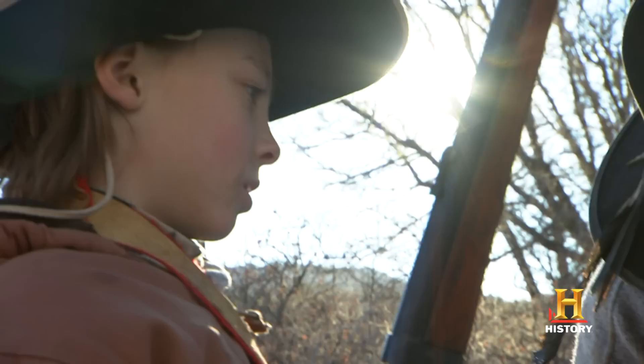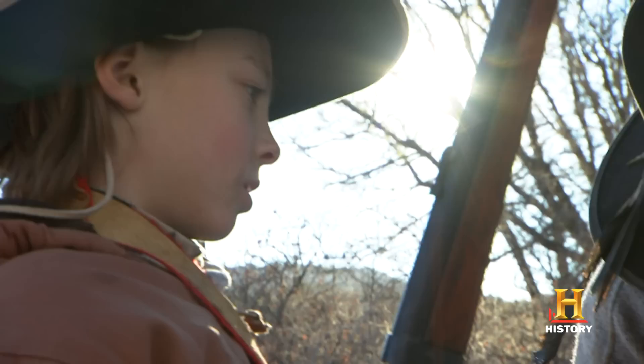I keep having to go back to putting myself in Ben's place. He's a 10-year-old boy. He's wanting to do good in front of me. He's wanting to prove that he's a mountain man too. I'm ready to go hunting. Are you? Yeah.